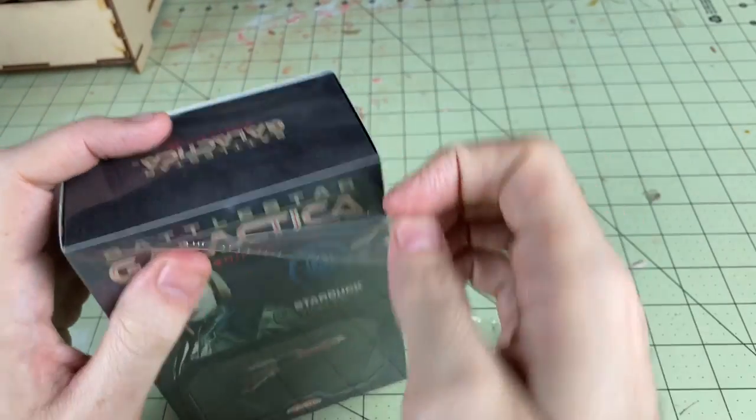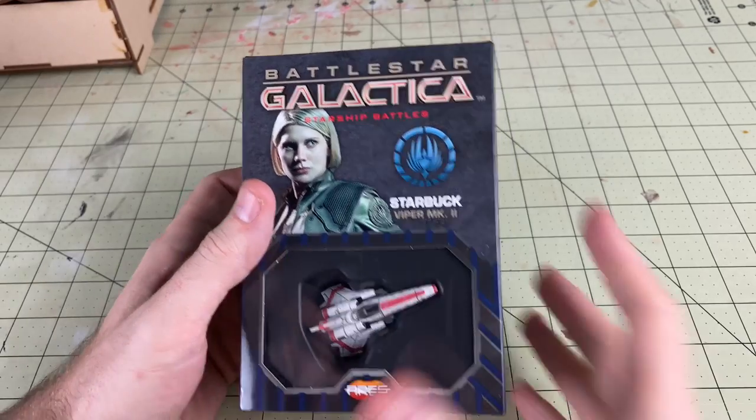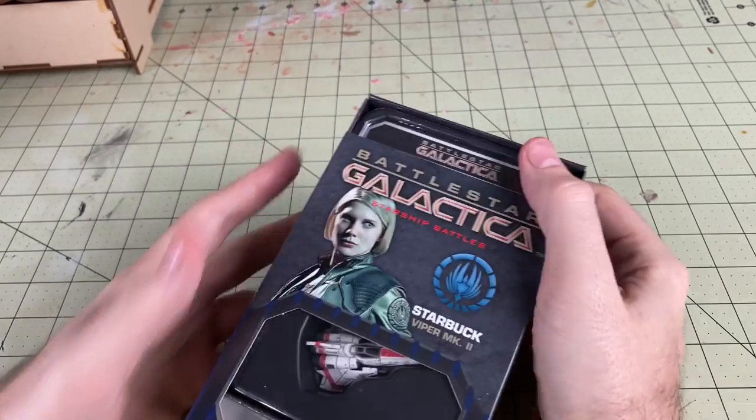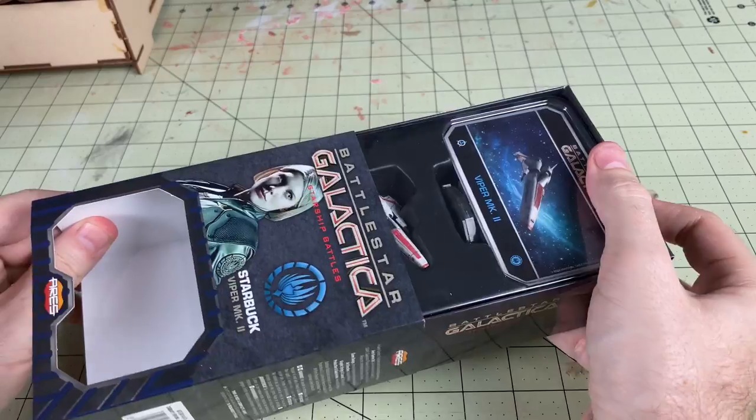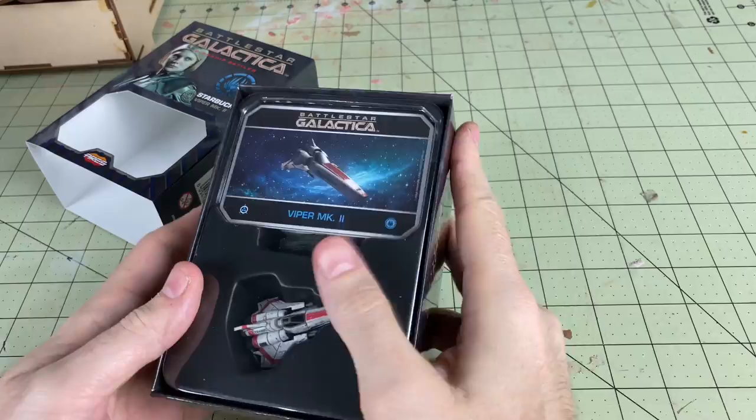We've got a lot more Battlestar Galactica to look at, so if you guys are interested in seeing more, be sure to click that subscribe button. Also, there's still another giveaway going on right now for a $25 Amazon gift card, so if you're interested in winning that, you just have to be a subscriber and leave a comment. It's as simple as that.